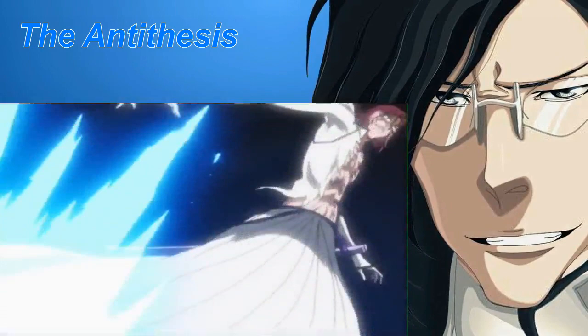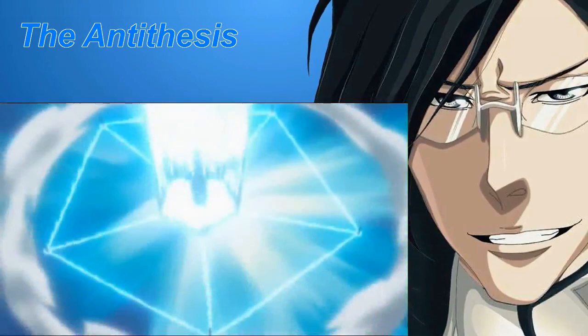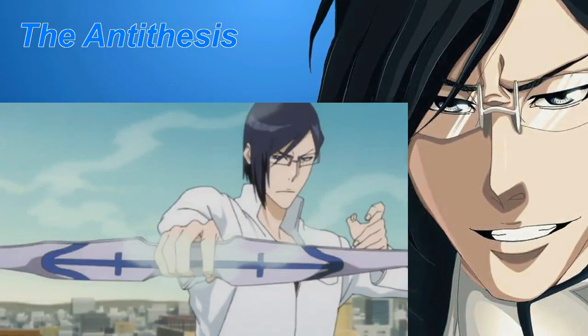Sprenger: This technique uses five Sele Schneiders to create a pentagon-shaped seal which, when activated, causes a massive explosion within its borders.